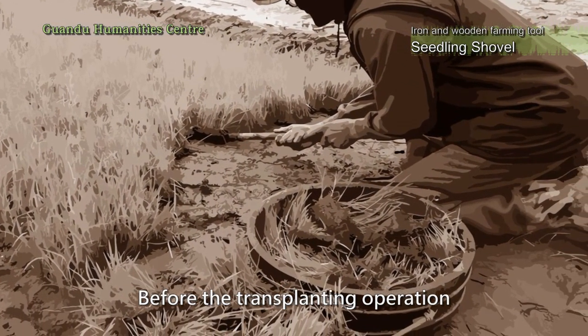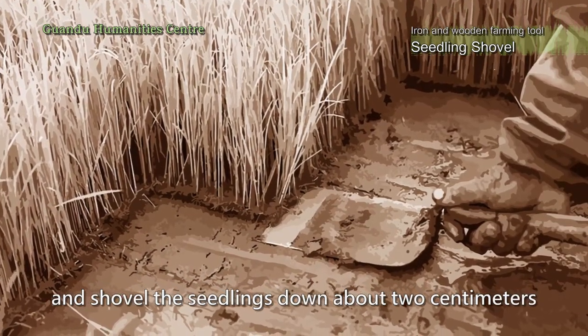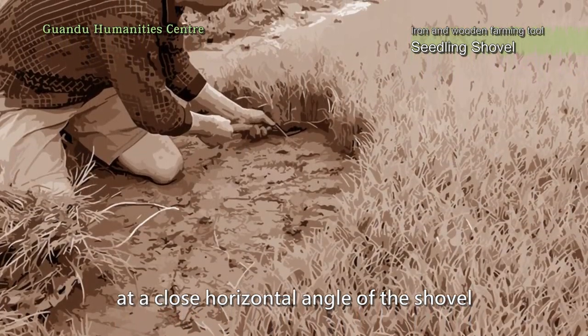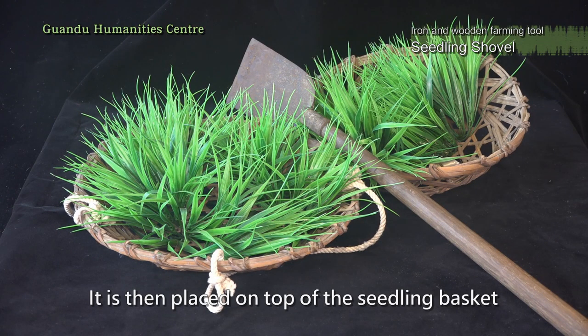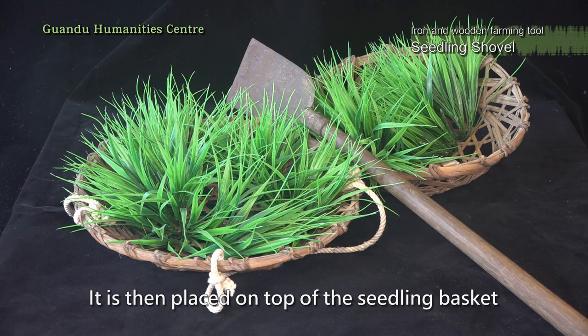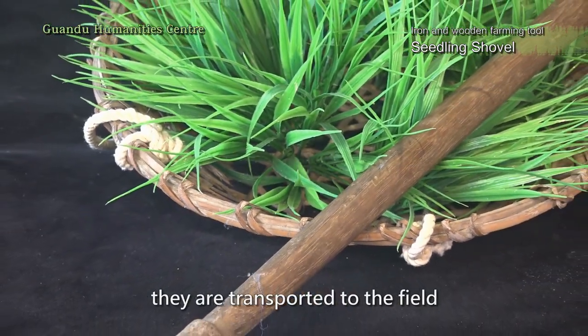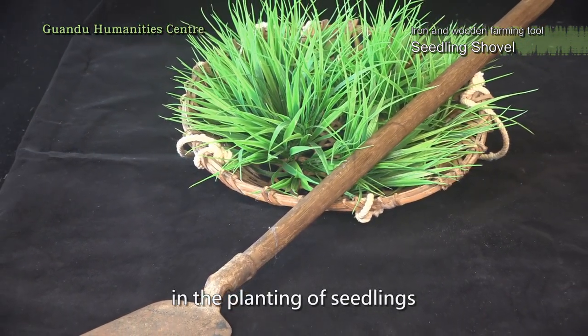Before the transplanting operation, the farmer goes to the nursery and shovels the seedlings down at a close horizontal angle of the shovel. The seedlings are then placed on top of the seedling basket, and after they are shoveled and stored, they are transported to the field. The shovel is an important tool in the planting of seedlings.